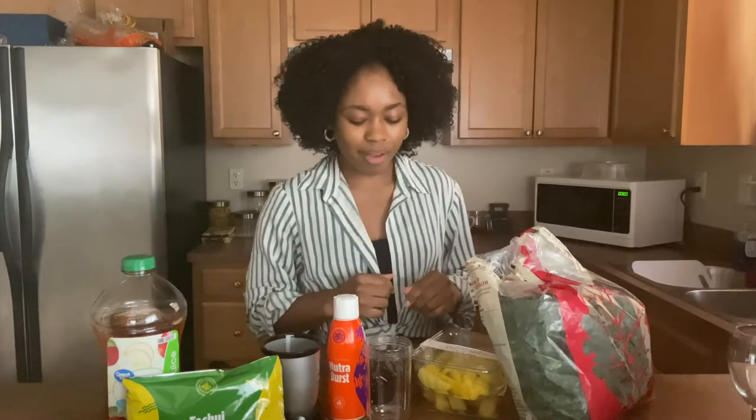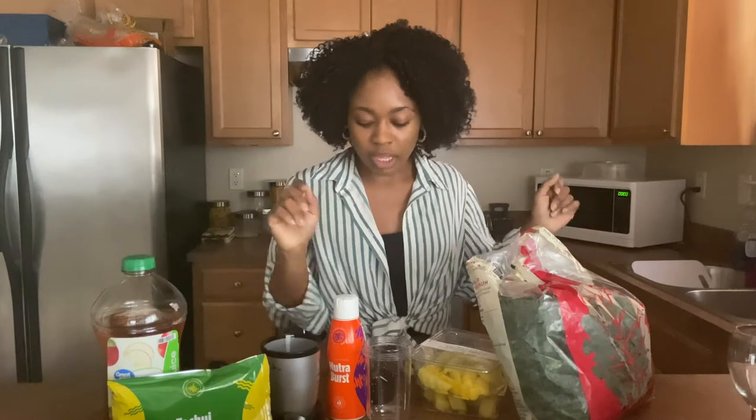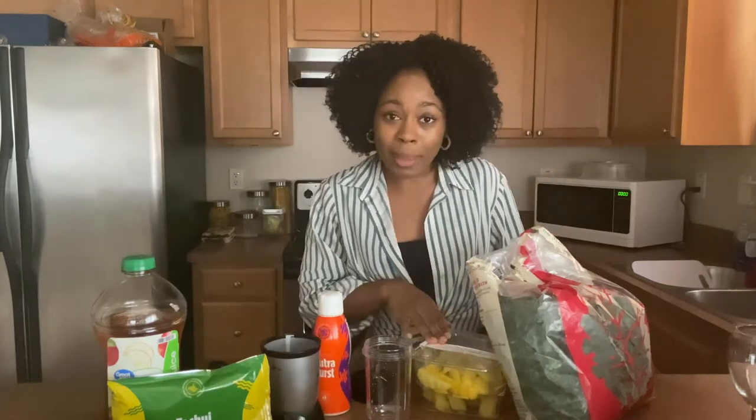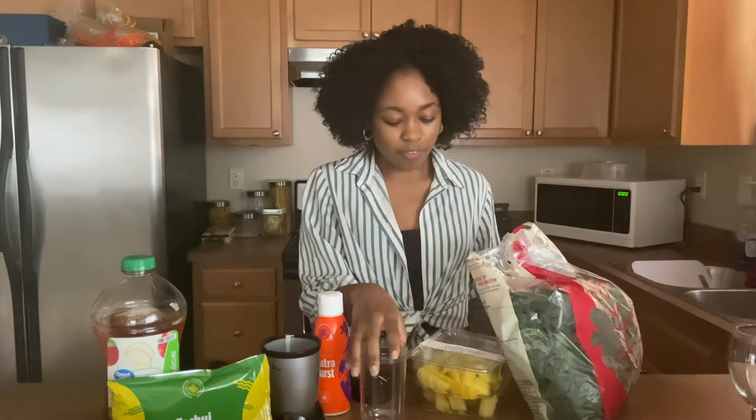So let's get right into it. You can see all of my beautiful ingredients here. We have apple juice, we have the Chewy, which is my protein, Nutri-Burst — can't go a day without the Nutri-Burst. We've got some mango, some pineapple, and we have kale.